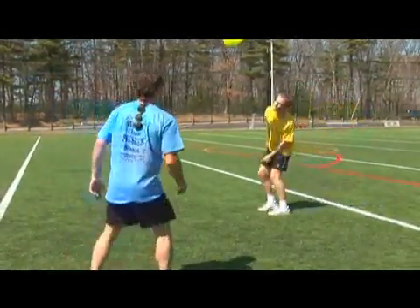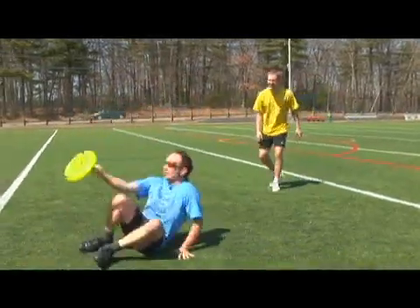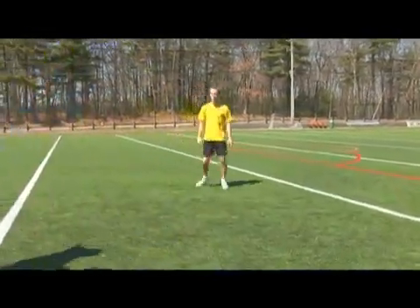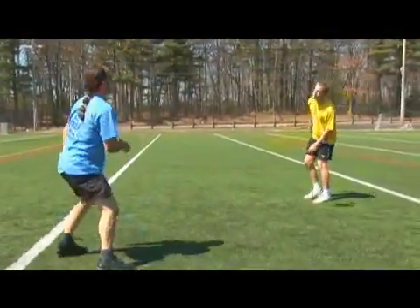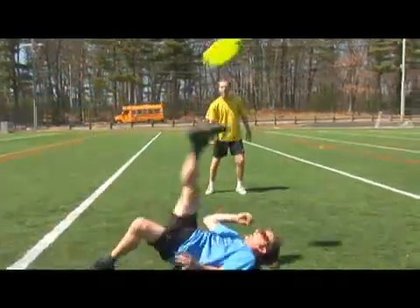Counter spin — you go down to the ground, kick it, over to Ryan. Spinning it here, hitting the ground, kick it. Spinning it here, bringing it down, kicking it.